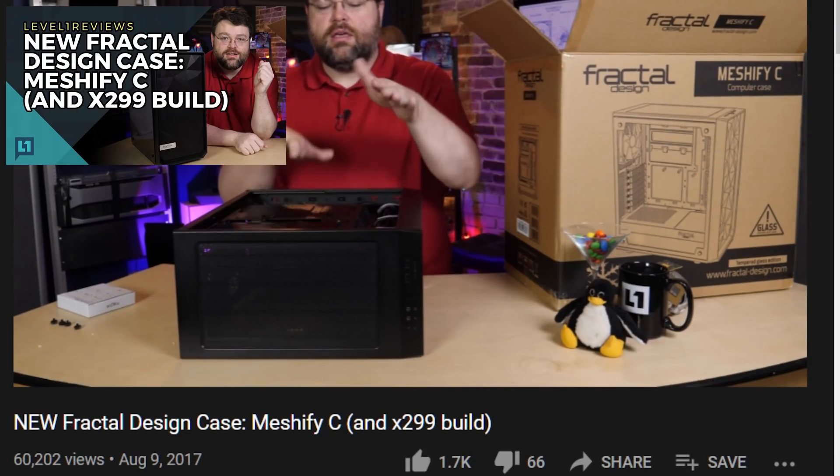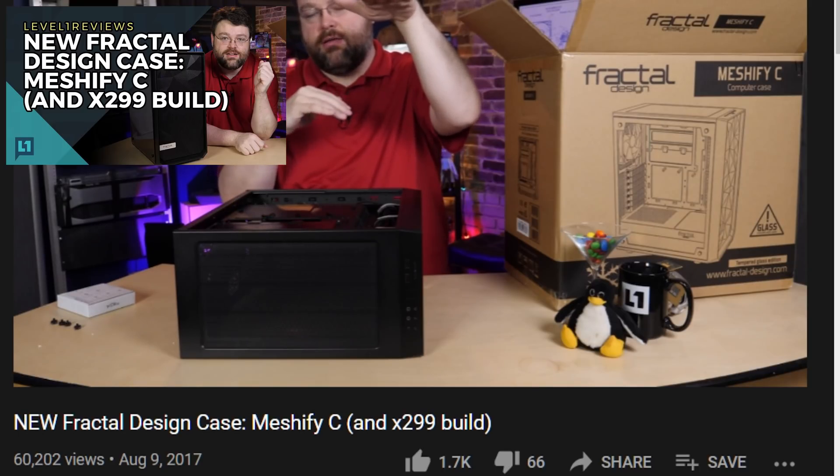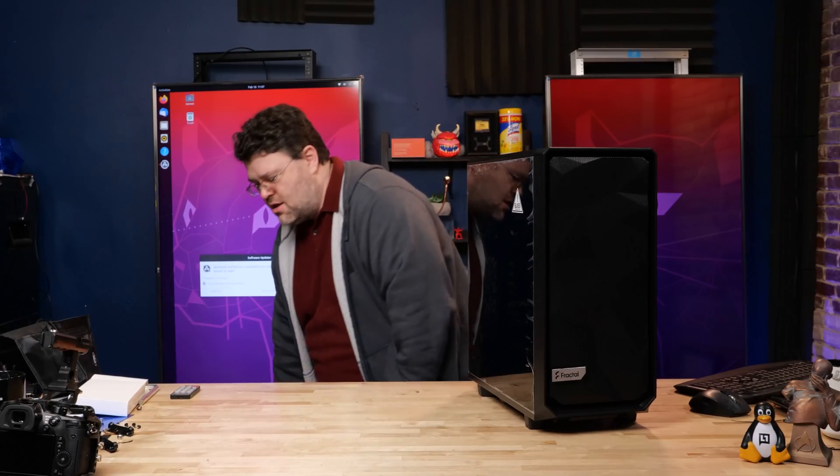Full disclosure: I love the original Meshify C. My one complaint is that if you use big graphics cards, they don't really fit. They've addressed that with this — it would actually be easier to just show you.